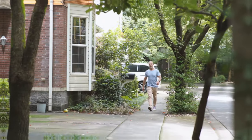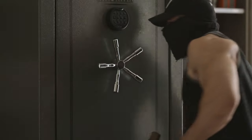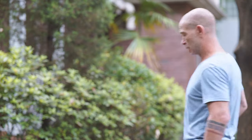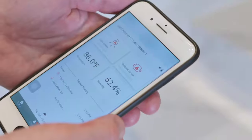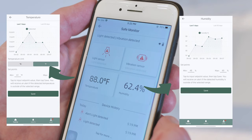The Safe Monitor is a smart add-on to your safe that monitors your valuables 24-7. The Secure-M Safe Monitor uses state-of-the-art technology to keep you up-to-date on your safe's conditions.